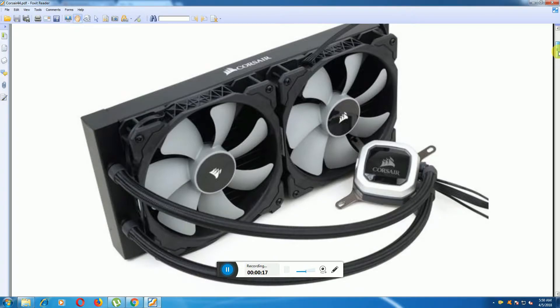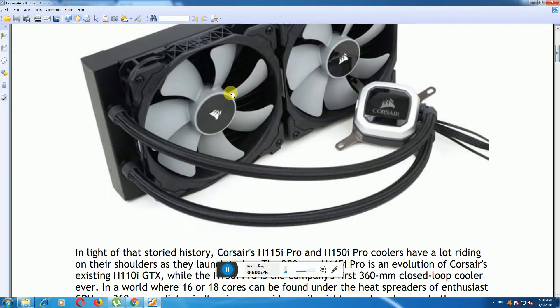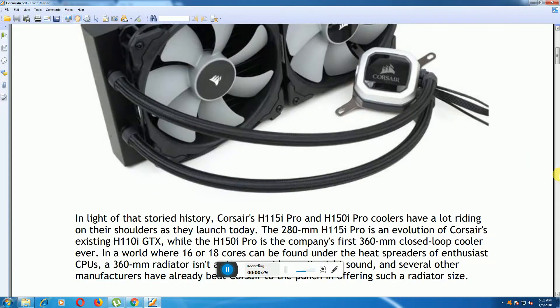This is the Corsair H115i set up as a CPU cooler — this liquid cooling system. Both fans are running. Corsair's H115i PRO and H150i PRO cooler is a 280mm unit. Corsair is also releasing the H110i GXT, which is the company's first 360mm closed-loop cooler.